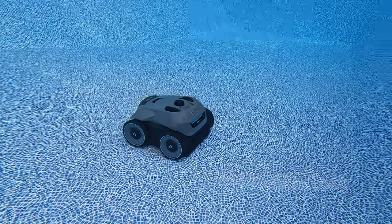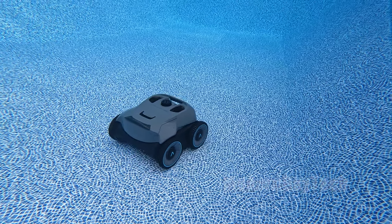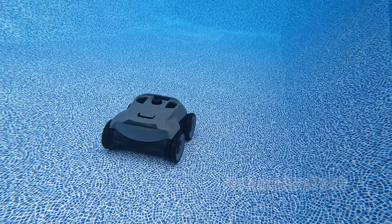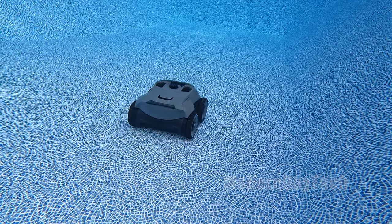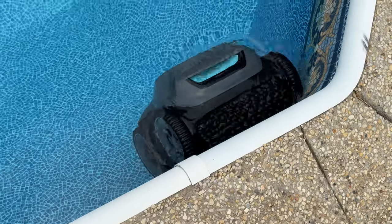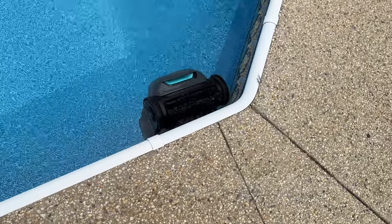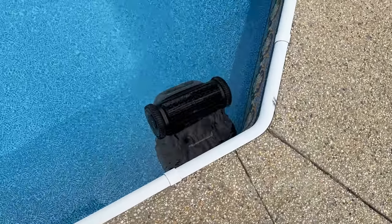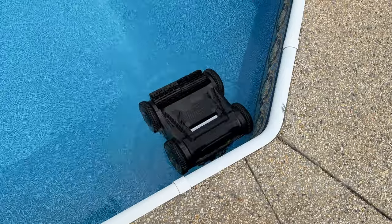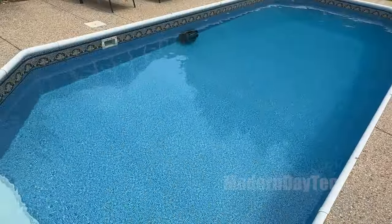You can just leave this in auto mode and it's going to clean your entire pool. But if you did want those other two modes — if you want to do a cycle all on the wall — you can definitely have that option. Which leads into my second thing that you need to know: during the wall cleaning mode, it does have a potential of flipping over. On my pool design, because I have a lip at the top that kind of rolls over and protrudes out a couple millimeters, it flipped over about 20% of the time.